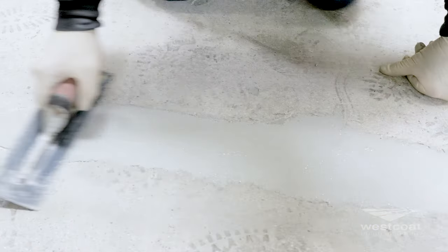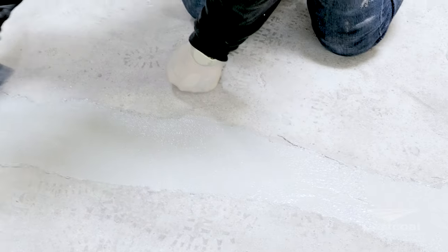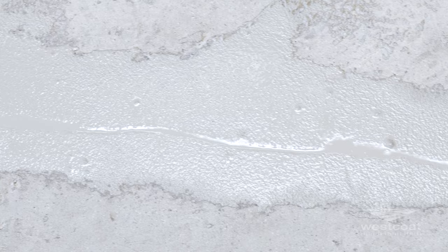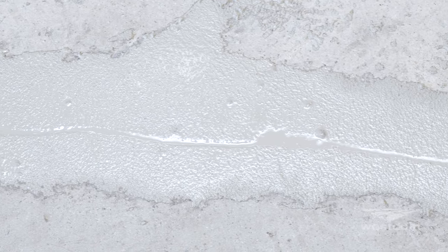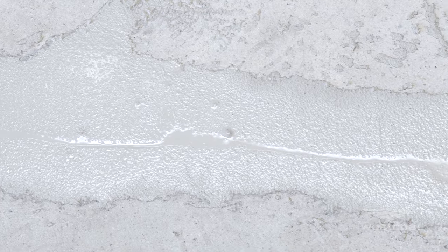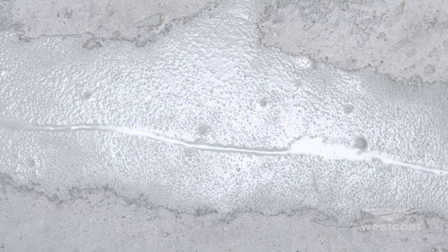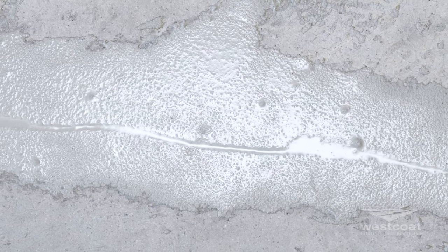Trowel the mixture into the voids and allow patching to dry for approximately 8 to 10 hours at 72 degrees before coating. Priming the substrate is not normally required, but due to variances in concrete, surface profile, and desired finish, priming may be needed to help stabilize the substrate and ensure a more uniform finish.